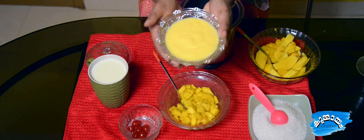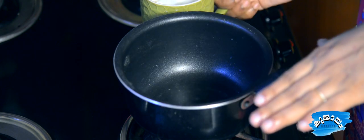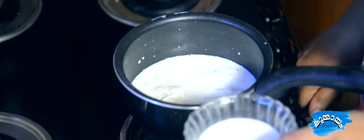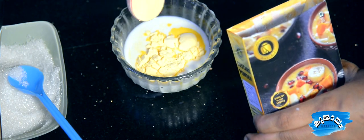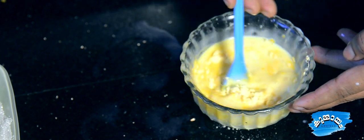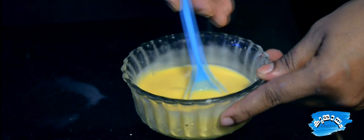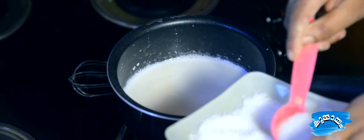The first ingredient is custard. I'm going to make a custard. We're going to use 3 tablespoons of custard powder.